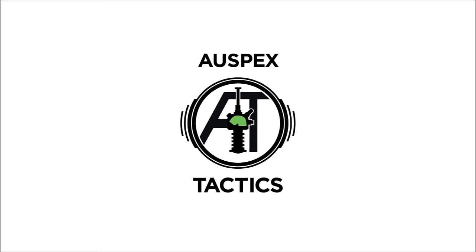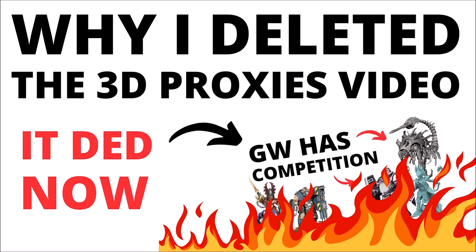Hello and welcome back to Warspecs Tactics, where today I thought I'd just do a quick follow-up to last night's brief video release, talking about the topic of 3D printed proxies for Warhammer 40k models, which then at one of the creator's requests I decided to take down. This tends to be a bit of a hot topic with strong opinions on all sides, so I'll just go briefly over what the video was, why I took it down, and a few of the other takes and side issues that people were talking about in the comments.